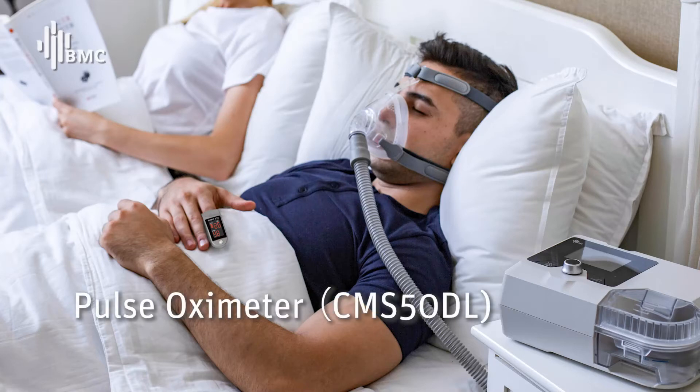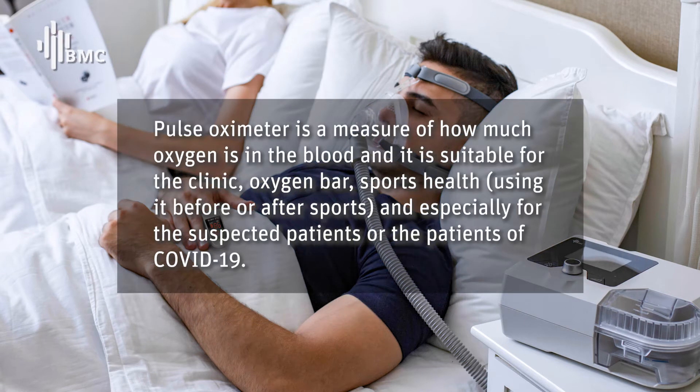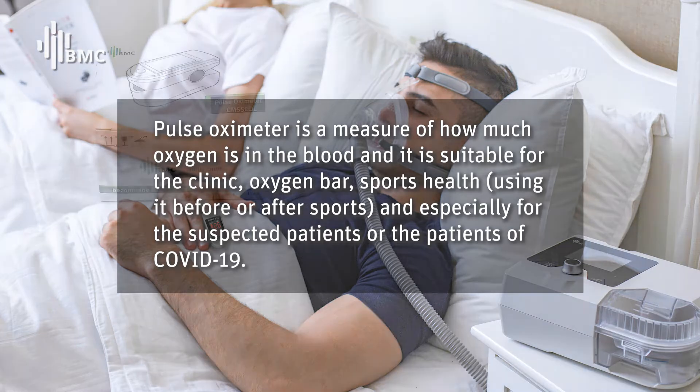POS OXYMETA CMS50DL. POS OXYMETA is a measure of how much oxygen is in the blood. It is suitable for the clinic, oxygen bar, sports health, using it before or after sports, and especially for suspected patients or patients of COVID-19.